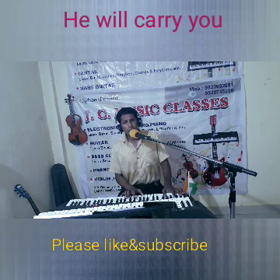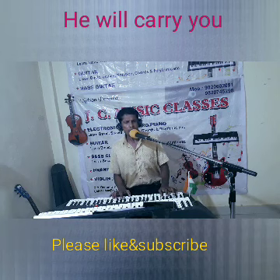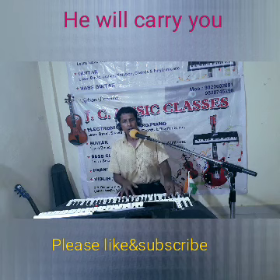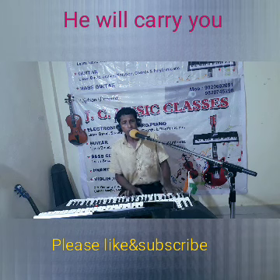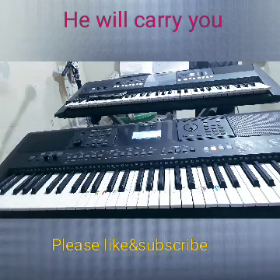If he carried the weight of the world upon his shoulder, I know I'd rather have him carry on. If he carried the weight of the world upon his shoulder, I know my sisters that he will carry you. Hi friends and welcome back once again. This hymn is "He Will Carry You" and I'm playing in A major scale.